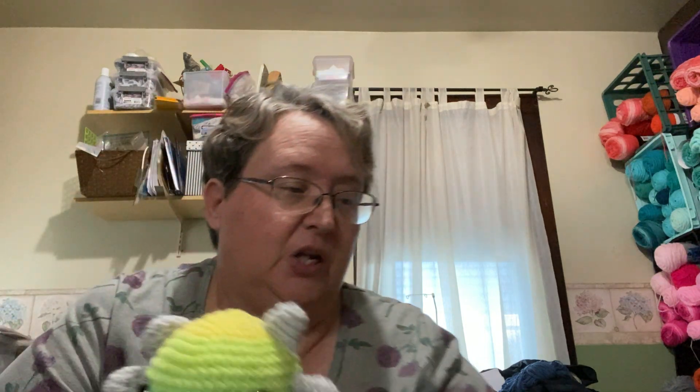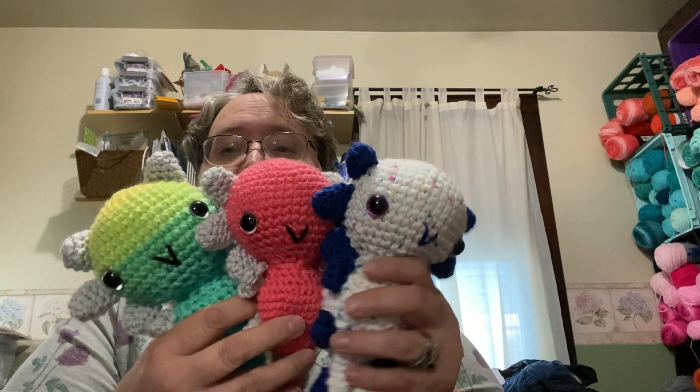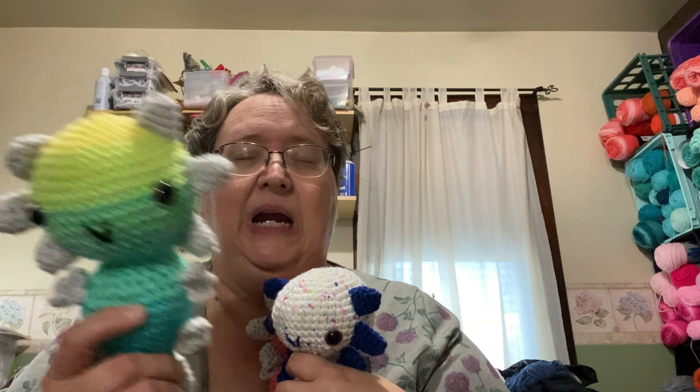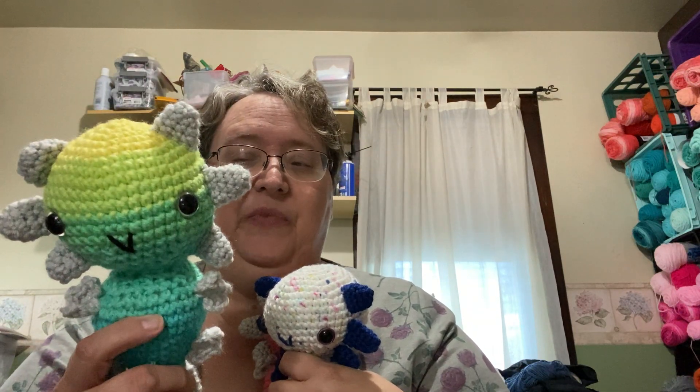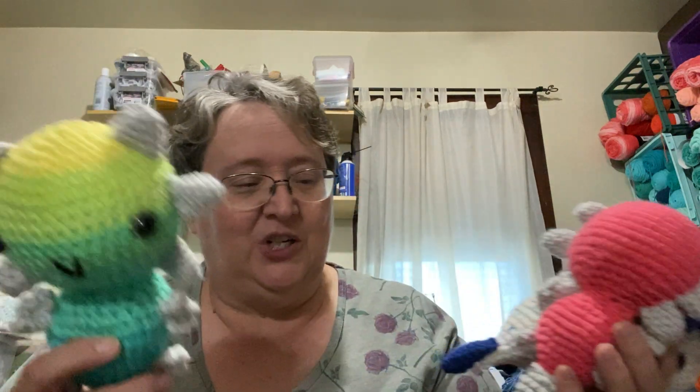I also love this gray or silver yarn from Hobby Lobby. So those are the three colorways I completed. I really like this one and I want to find more of the lighter striping yarns that give it a different look — that's another option I want to try. So those are the axolotls!